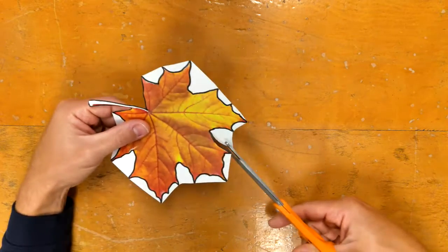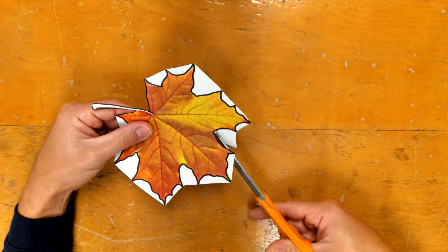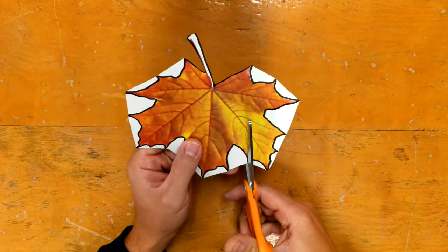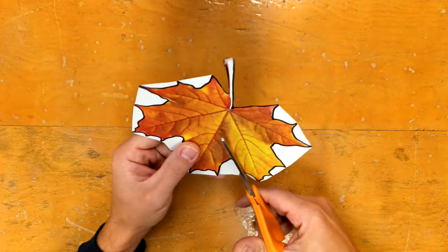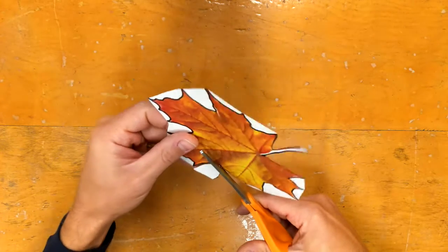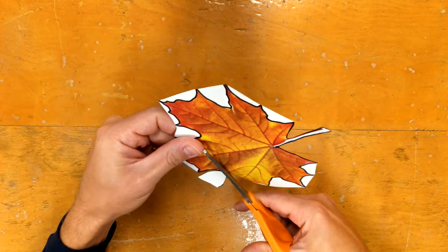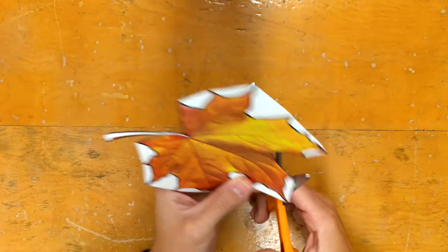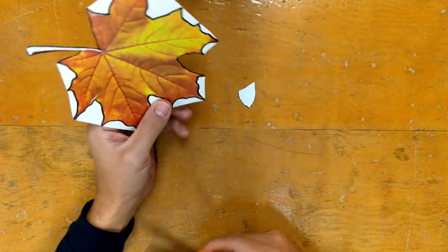So what I like to do: if it's a V shape, I can cut down in here, take my scissors out, turn my leaf or my paper, go to the other point on the other side, and cut down into that. Then I go back and cut a little bit more until it falls out.